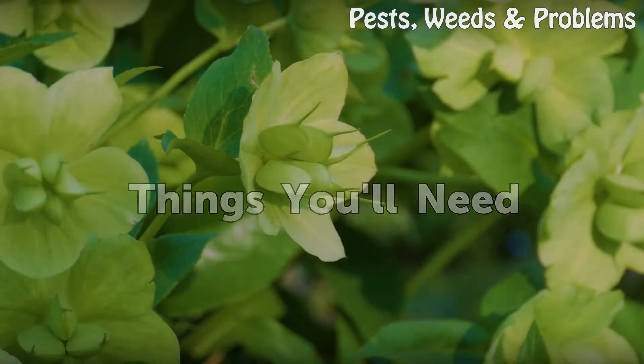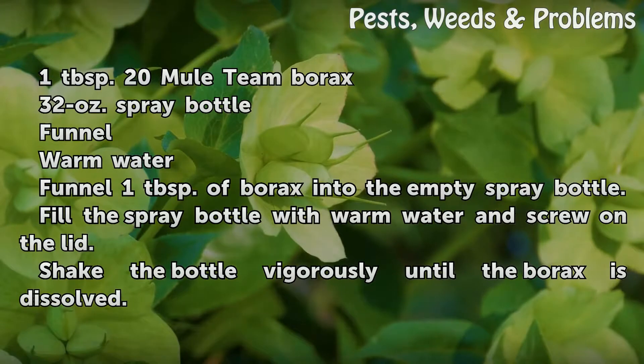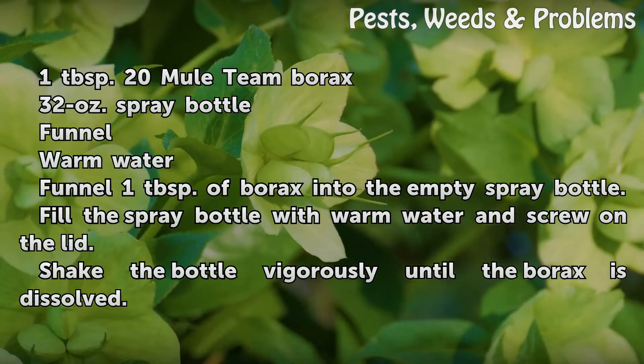Things You Will Need: 1 tablespoon 20 Mule Team Borax, 32-ounce spray bottle, funnel, and warm water.